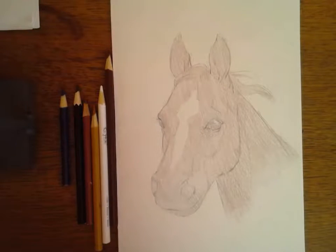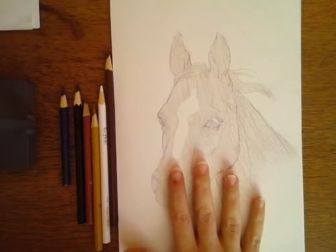Hello everyone. This video is for if you've decided, for your final rodeo picture, if you're going to do mostly just color pencil.